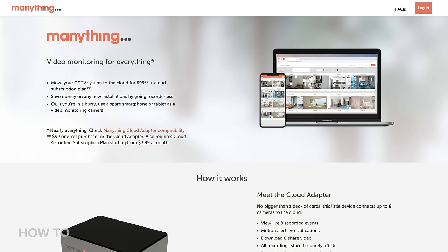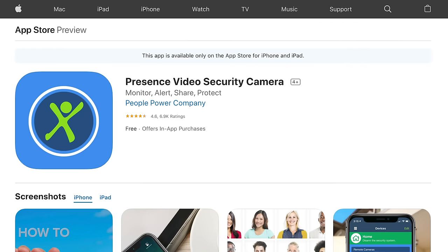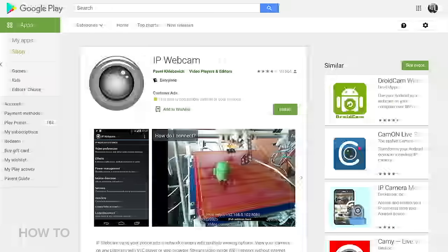The first thing you want to do is pick a security camera app for your phone. There are a lot of options out there, including apps for ManyThing, Salient Eye, and Presence. They are all solid free choices with an affordable subscription model if you need more features. And IP Webcam is one of the more popular Android-only options.